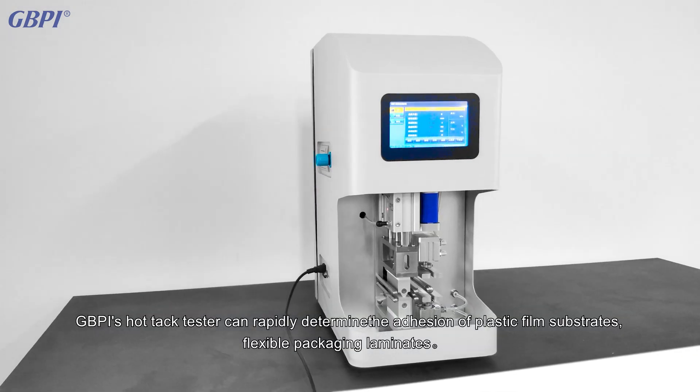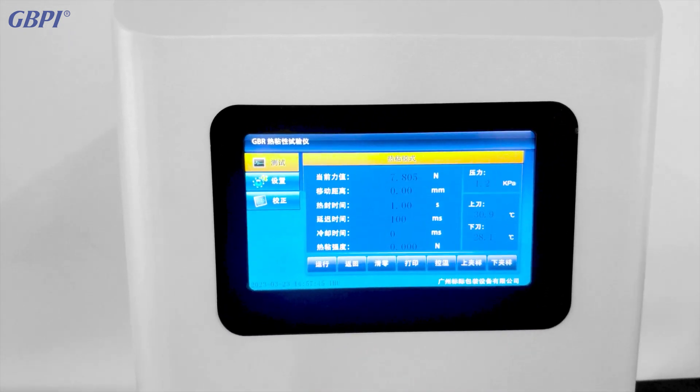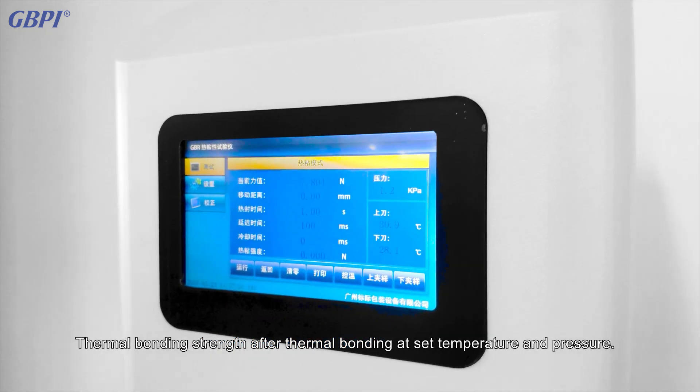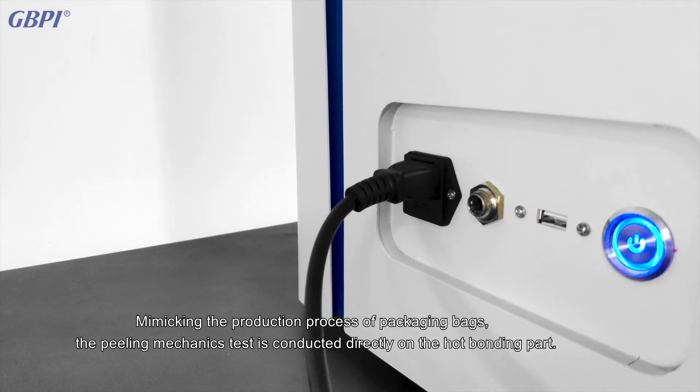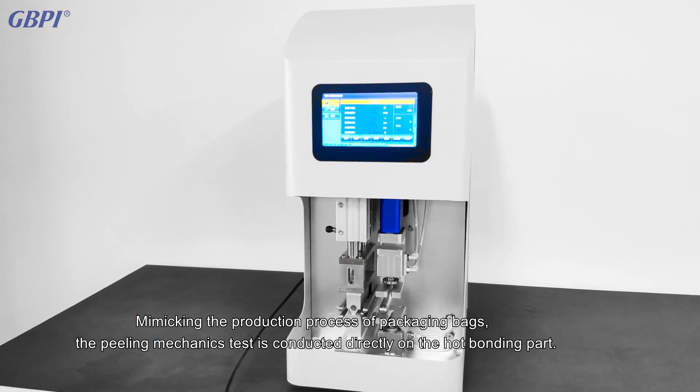GBPI's hot tack tester can rapidly determine the adhesion of plastic film substrates, flexible packaging laminates, and thermal bonding strength after thermal bonding at set temperature and pressure, mimicking the production process of packaging bags. The peeling mechanics test is conducted directly on the hot bonding part.